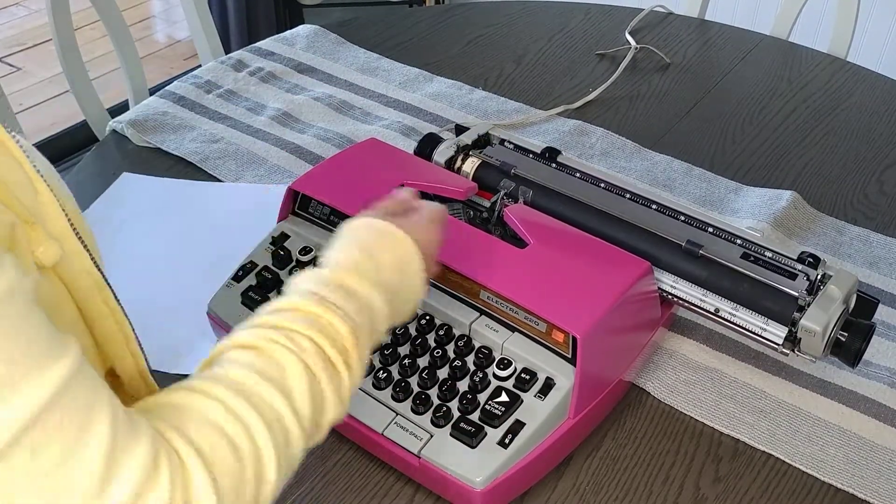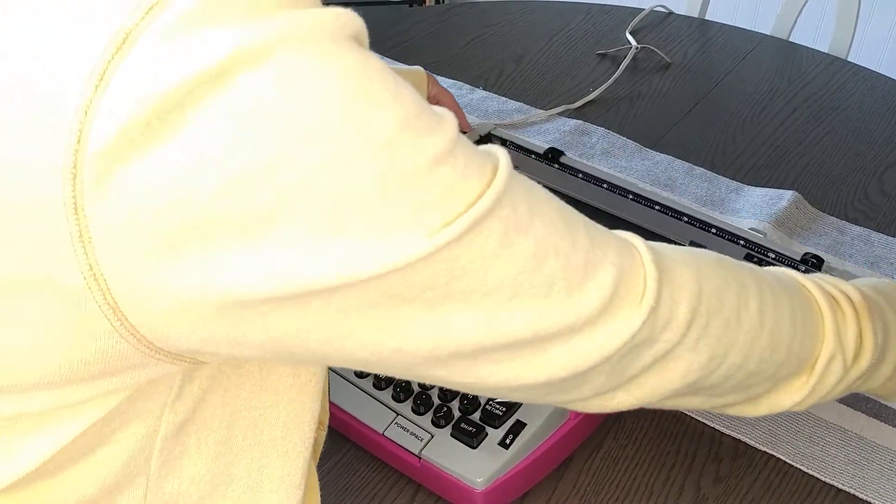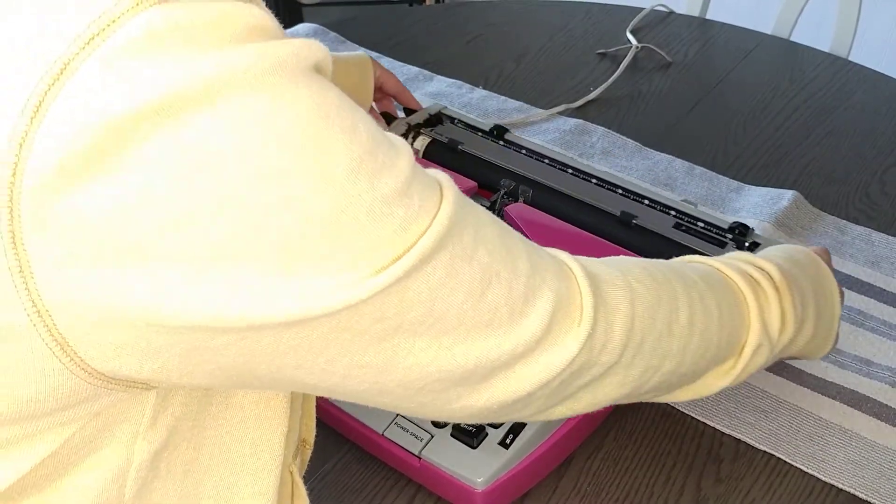Okay, let's check the carriage. The bell works and the carriage works.